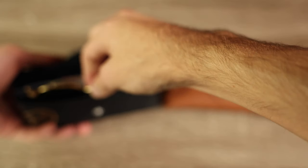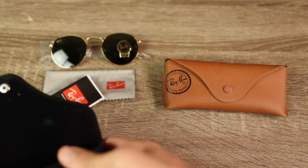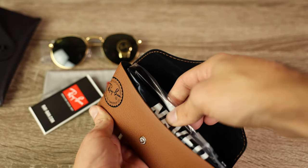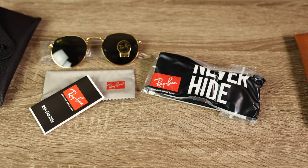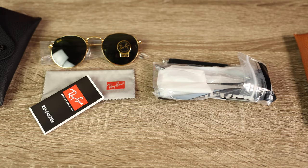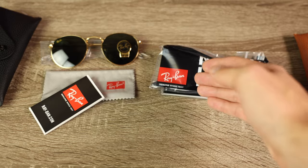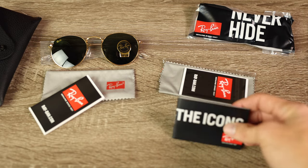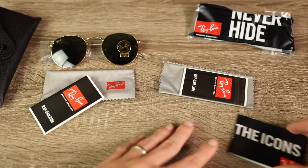On the real sunglasses, they come with a microfiber cleaning cloth that is separate from the little Ray-Ban.com booklet. On the fakes, there's a bunch of stuff including this 'Never Hide' plastic material — if you guys see this, it basically guarantees your pair of sunglasses is fake. I've never seen a 'Never Hide' plastic material on any pair of real Ray-Ban sunglasses I've ever reviewed. Every pair of real Ray-Bans I've ever bought has never shipped with this. The fakes also have a little Icons booklet; authentic Ray-Bans sometimes do ship with this, but that doesn't necessarily indicate real or fake.